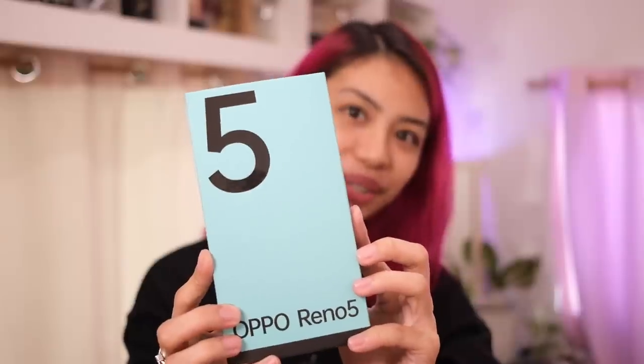Like I said, we're unboxing the OPPO Reno 5. It seems just like yesterday we got the OPPO Reno 4, and now we're here. Buzzerbeater — one last release before the year ends. I'm curious to see what OPPO is offering with this new phone. Without further ado, let's unbox.